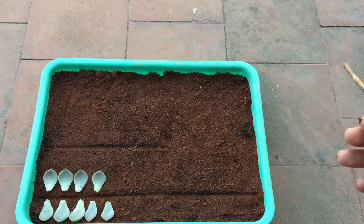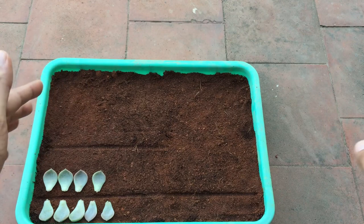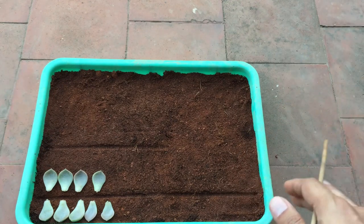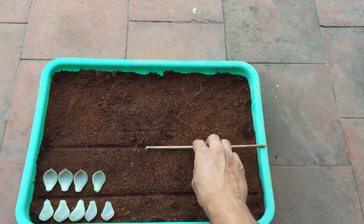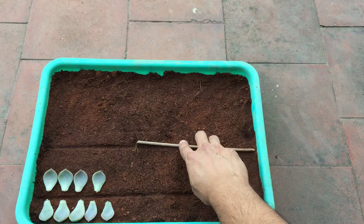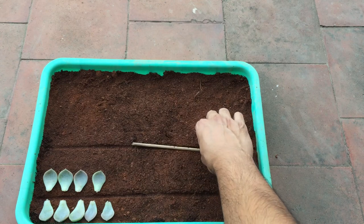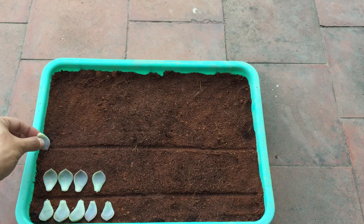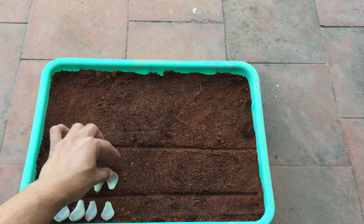That's all about it guys — it is pretty simple. It is going to take some time for me to fill up the entire tray because I have to select some leaves, let them callous, and then add them. I will keep making these markings so I know exactly where to water, and that's how things are going to work. I hope this video was helpful to you. If it was, please hit the like button, and if you're new to my channel please consider subscribing. Until then, take care, stay safe, and keep propagating!